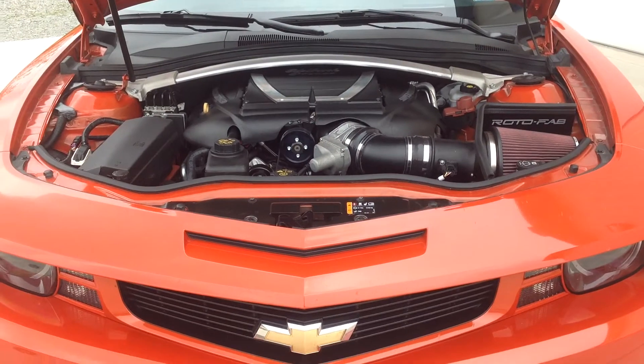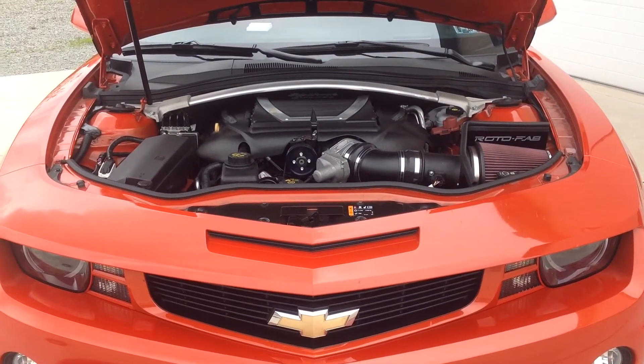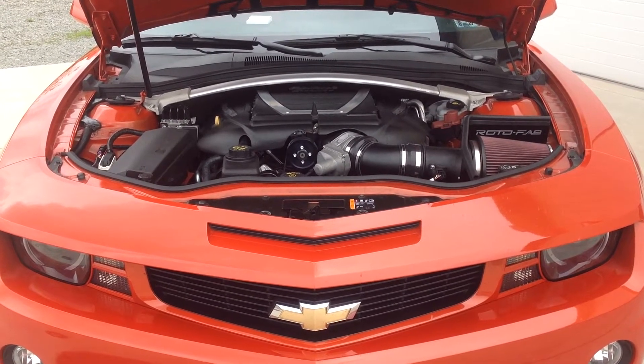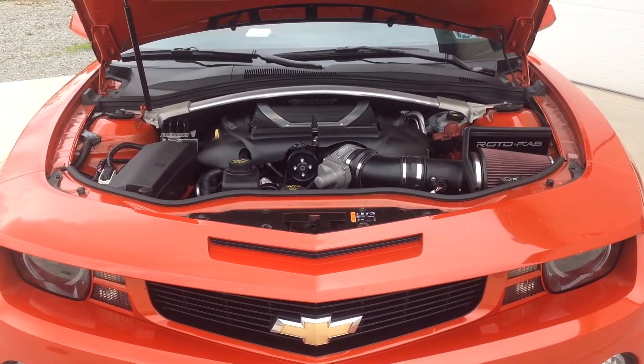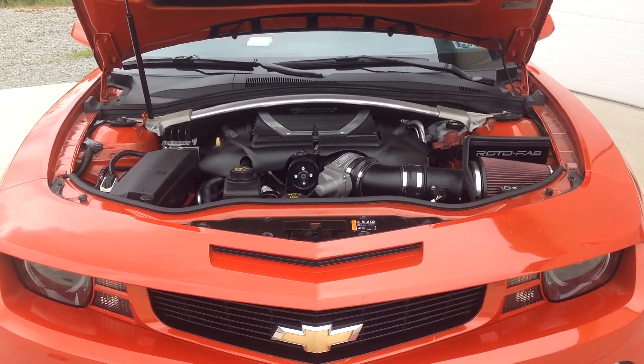Everything went together very smoothly. This Rotofab cold air intake is made specifically for the Edelbrock E4 supercharger. We've done a number of these Edelbrocks now, not a problem in the world. Great quality — the manufacturer really stands behind their product.